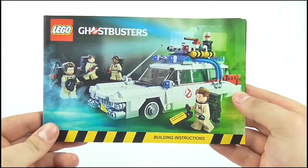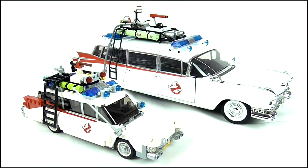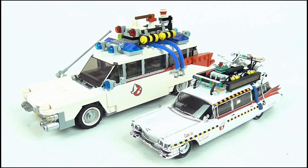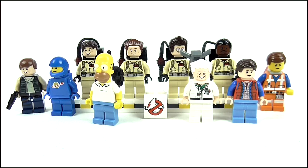Doing a size comparison, you can see just how small the Ecto-1 is when compared to the 1:18 scale Hot Wheels version, but it is of course much bigger than the 1:43 scale Ecto-1A. The minifigures all follow the same basic template, so they fit in perfectly with all the other minifigures released over the years.